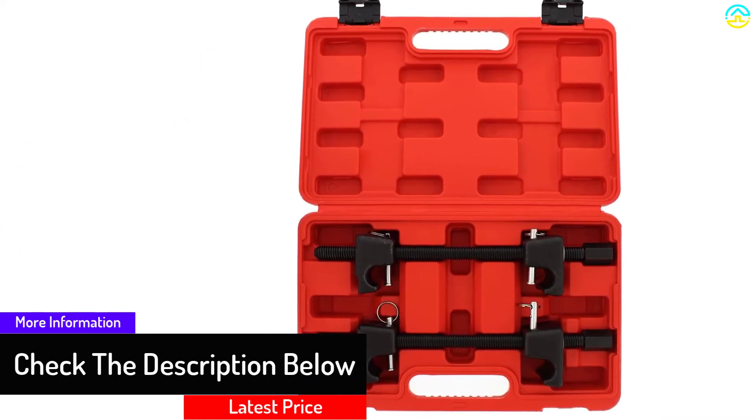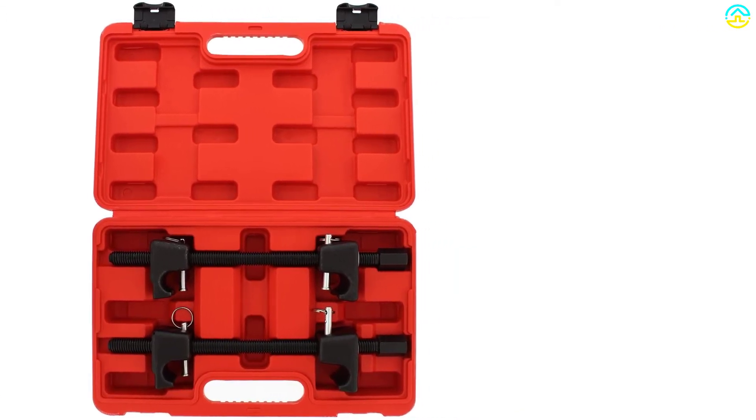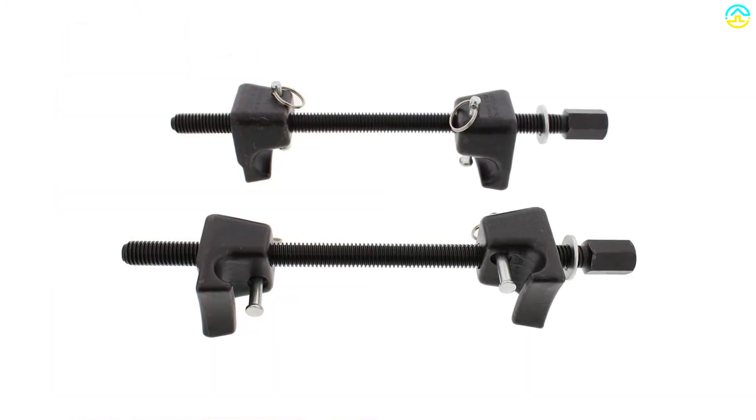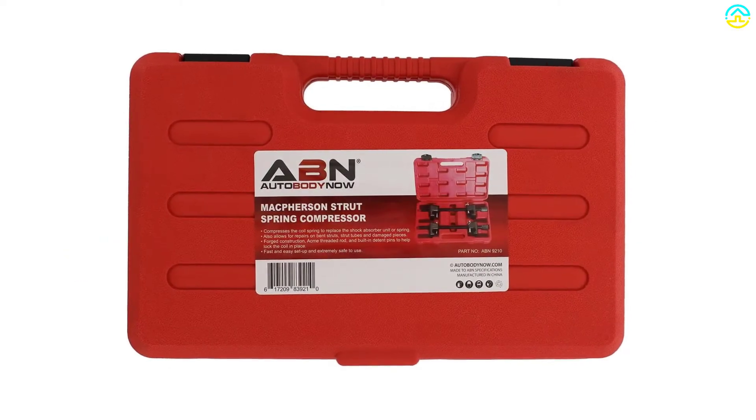For repairs on bent struts, strut tubes, and damaged pieces, it offers easy and super-fast setup. Attach the brackets completely onto the spring, tighten, and remove the strut. Lubricate threads with anti-seize compound for prolonged life.